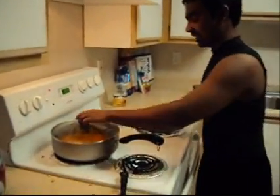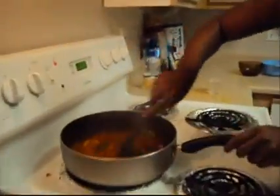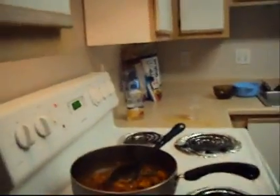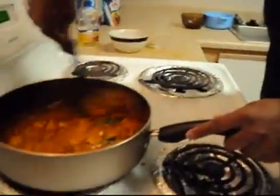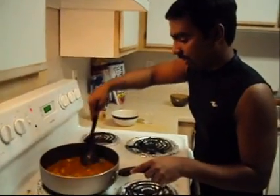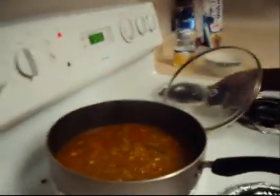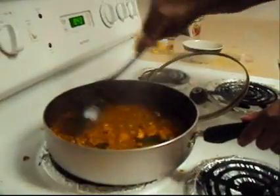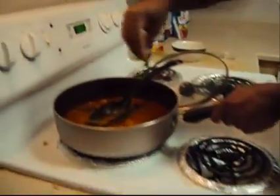After about 25 minutes, we can open and check the chicken. Now we add the curry leaves. Then we add 1 cup of coconut milk, which gives a nice yellowish color to the curry. Let it boil for another 5 minutes. Finally, add some coriander on top for decoration.